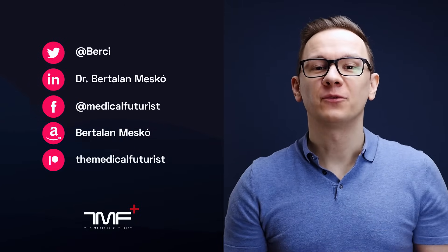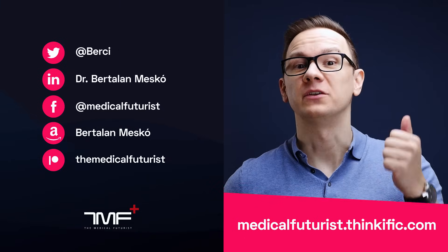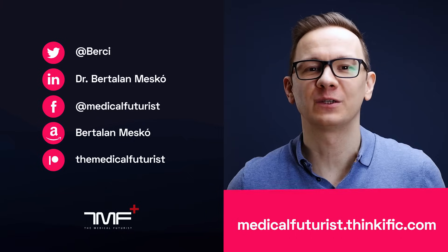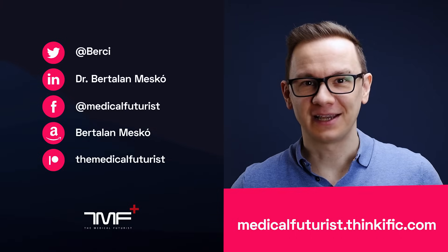And as always, stay curious, safe, and keep shaping the future! If you liked this video, please subscribe below to get notified about every single new video we come up with. Also please go to medicalfuturist.thinkific.com where you will find our two courses — the Digital Health course and our newest one, Introduction to Artificial Intelligence in Medicine and Healthcare. See you there!